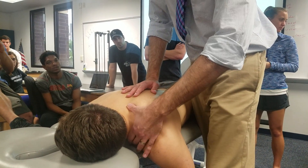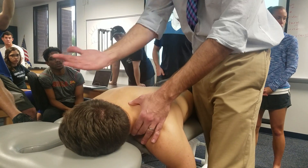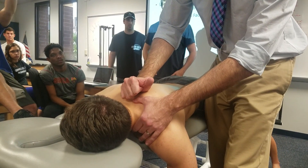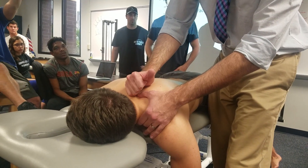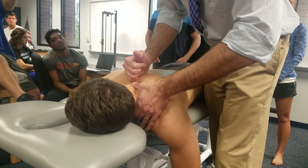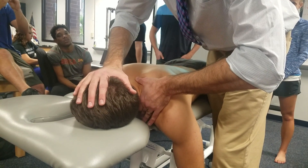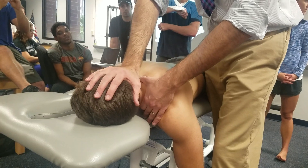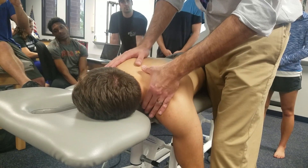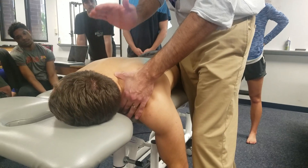With one hand, stabilize the bottom segment — the spinous process of the segment you're trying to manipulate. As the patient keeps rotating right, that spinous process wants to go left toward you, so you're trying to prevent that segment from rotating further. With the other hand, hold the patient's head on the occiput or temple, because as you rotate and extend, the actual thrust force will be more like a side-bending motion.